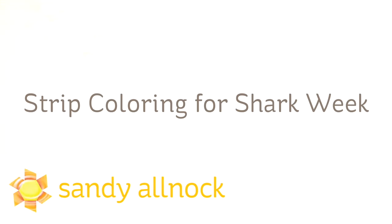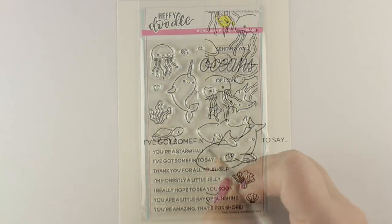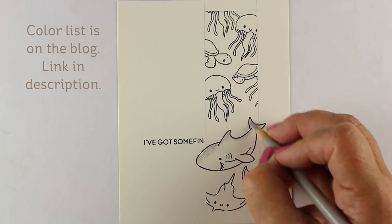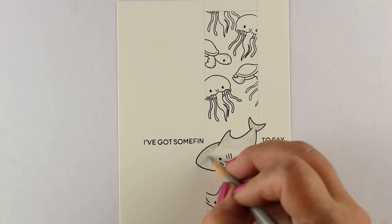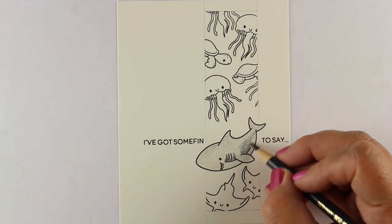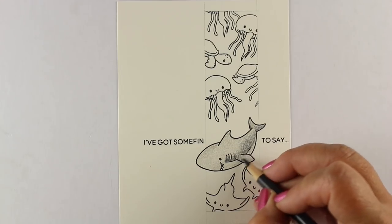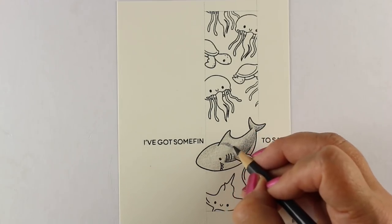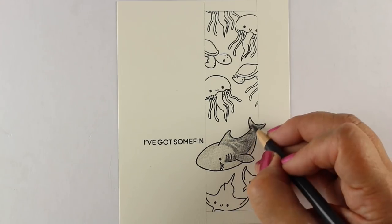Hi, I'm Sandy Alnach, artist and paper crafter, here with another video for World Watercolor Month. I'm calling this strip coloring because it's shark week and I wanted to make a second shark week card. I have another shark stamp set called Oceans of Love by Heffy Doodle. I'm calling it strip coloring because I've drawn a rectangle — the one image popping out of it is the shark — and the rest are masked into that rectangle using post-it notes around the edges before stamping.